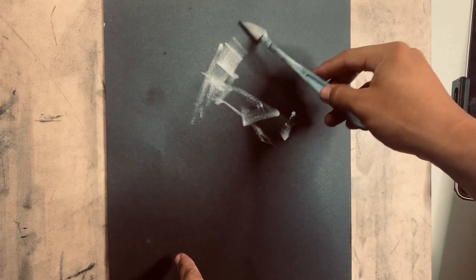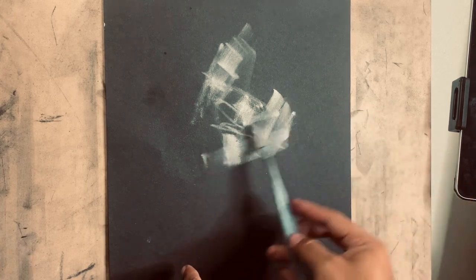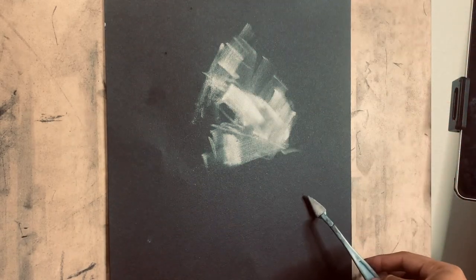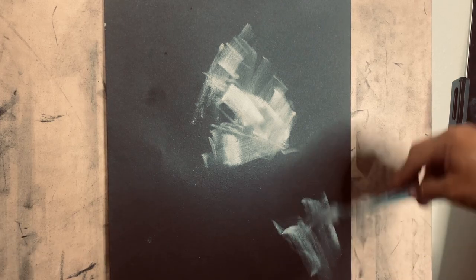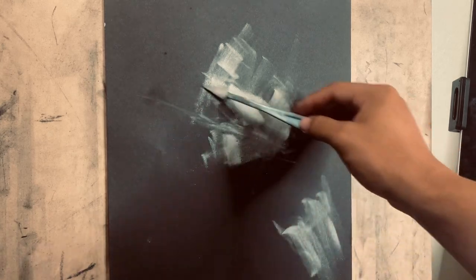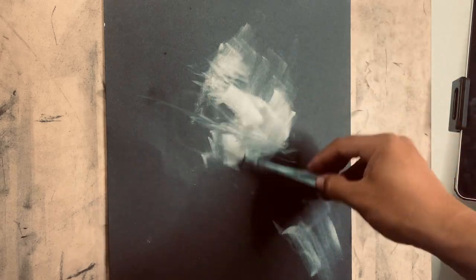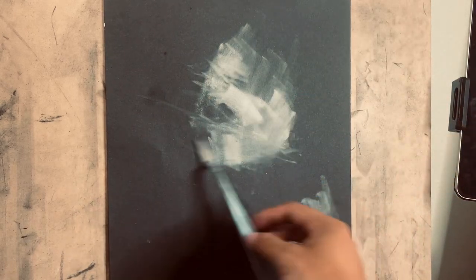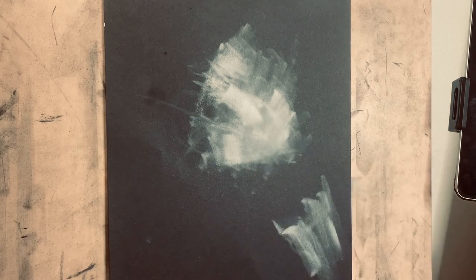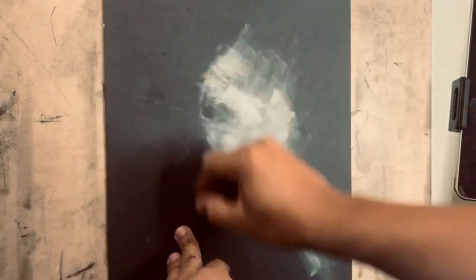I'm going to establish where I want everything, which might be pretty rough, but that's how we start off. I'll make a little bit of lightness back here too. I'm not afraid to go a little too far in terms of where I'm adding white, because I can always come back and erase. I'm going to take the kneaded eraser and block in some of these shapes.